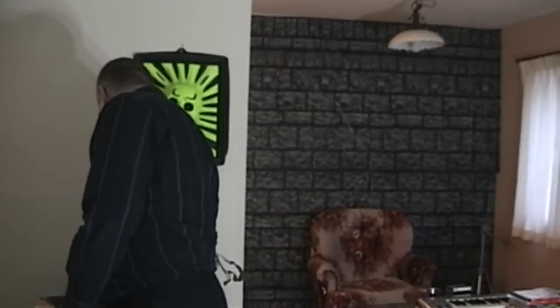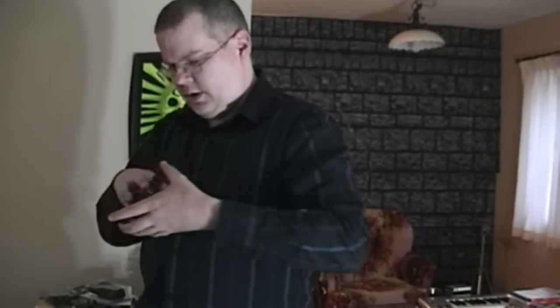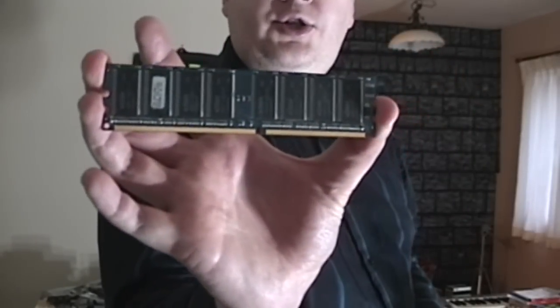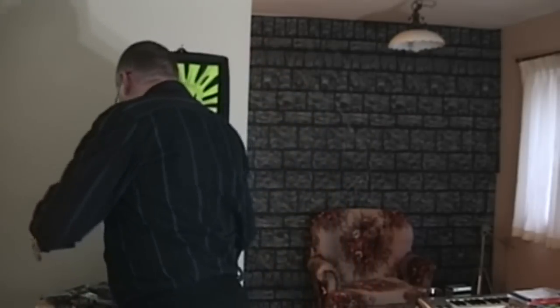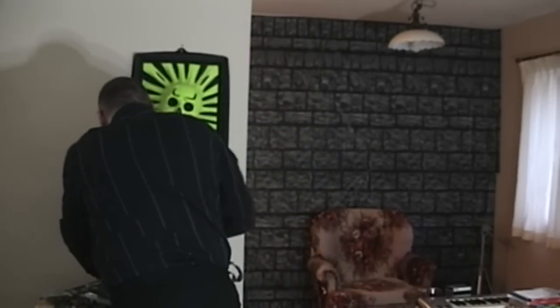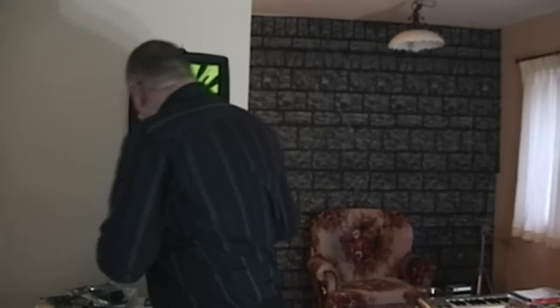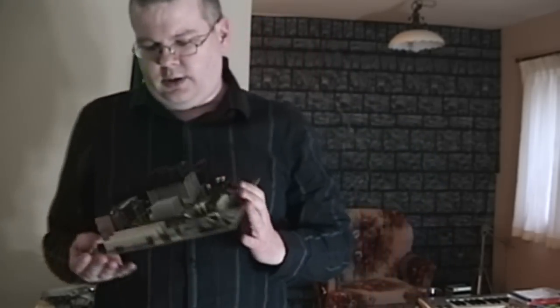Anyway, what's left here - got a couple of sticks of memory. Let's just swing them around so you can see the names. So we got a gig of Kingston, which is quite nice, and a gig of Elixir. The Athlon system can actually hold a total of two gigs. So that was it - maxed out. And while we're talking about that, let's take a look at the motherboard.